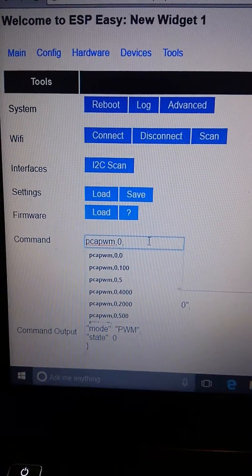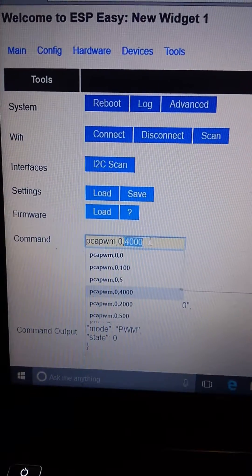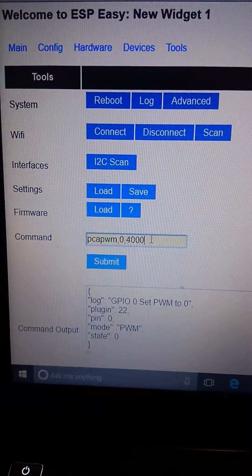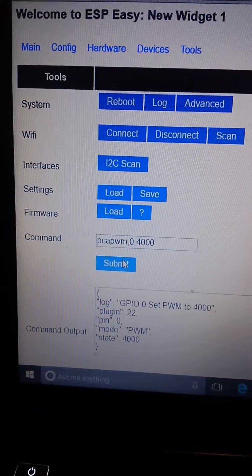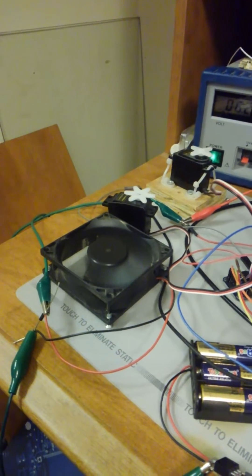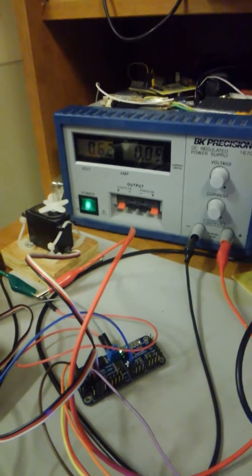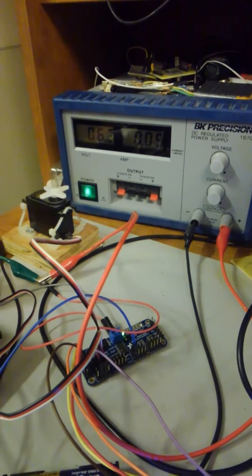I'm going to turn on the fan right now. I'm going to crank that up to 4000 and get it started. And we have ignition. It's drawing only about 0.09 amps right now.